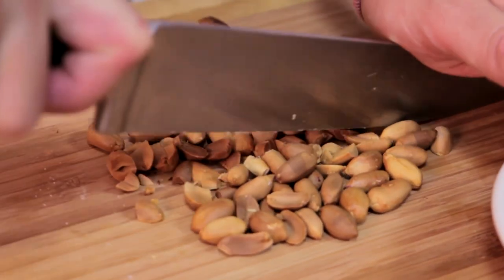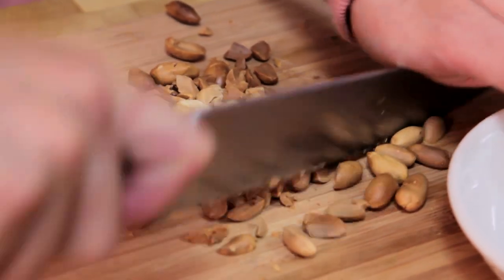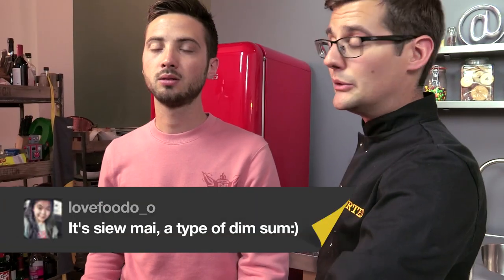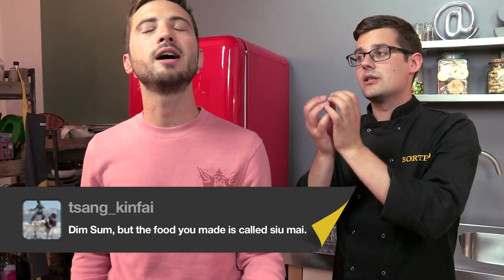If I were to order this in a restaurant, I'd order it with lots of other things. The thing with dim sum is it's more of a style of eating — lots of picky bits, like tapas or mezze. It is the Chinese or Cantonese version of it — lots of little dishes that you can have little bits of. So dim sum is the collective term, and this one is kind of shumai, which is pork and prawn in a steamed piece.